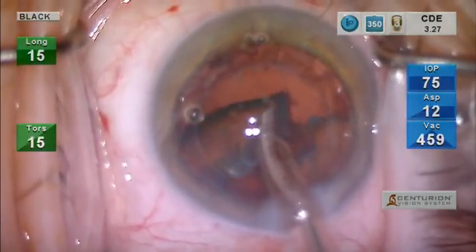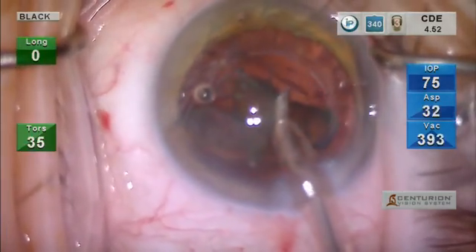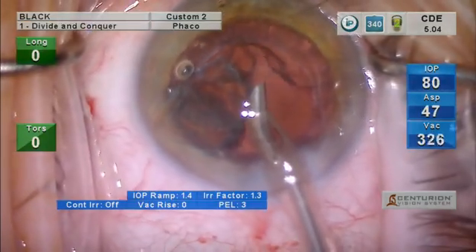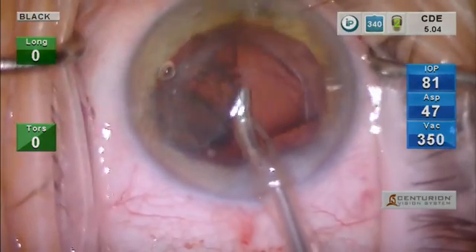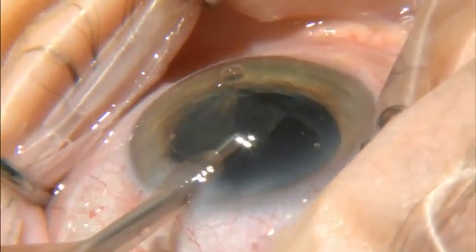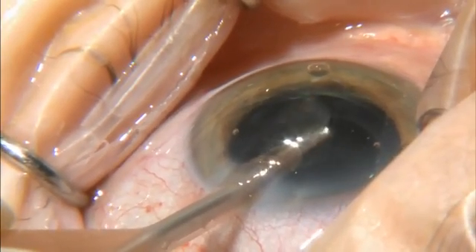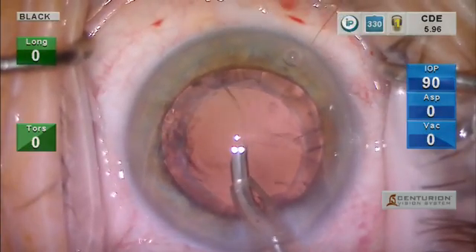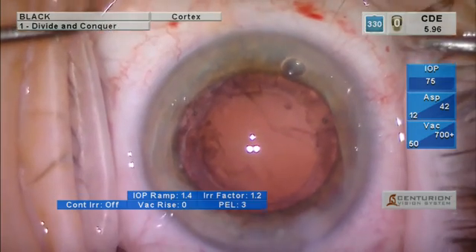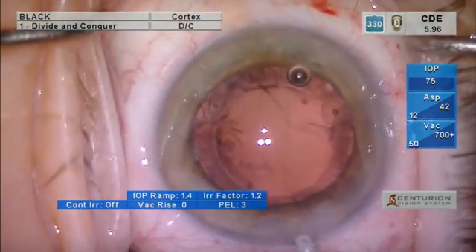The Centurion FACO machine has tremendous fluidics. We are using the balanced tip, which is a double curve, as you can see here, which greatly improves the efficiency of the FACO emulsification due to a greater excursion of the tip. We then want to make sure we remove all remaining fragments from the angle and behind the iris. This is a rather large fragment — notice how incredibly stable the anterior chamber is. We set our intraocular pressure at 75 throughout the procedure, which we find leads to a very deep and stable chamber.